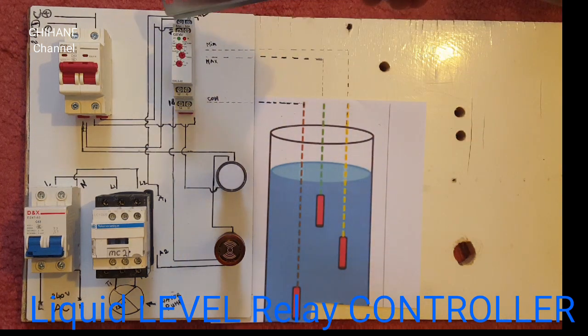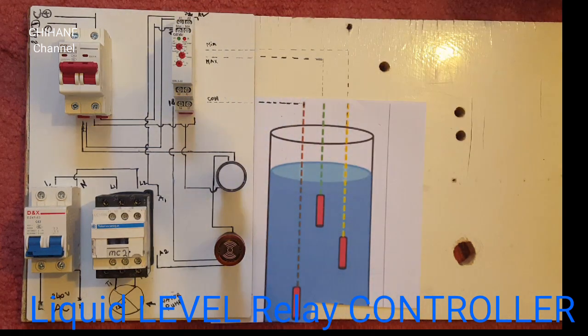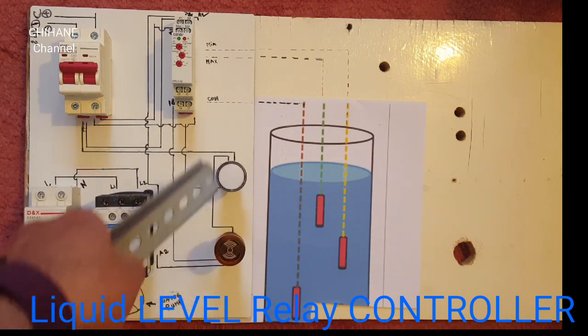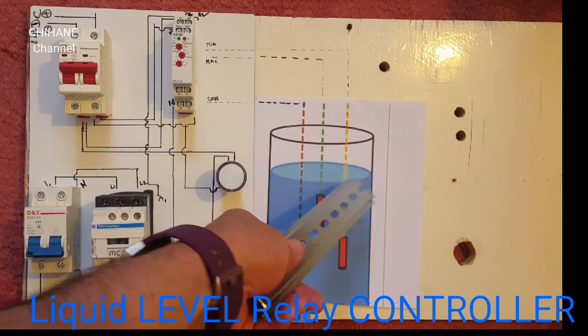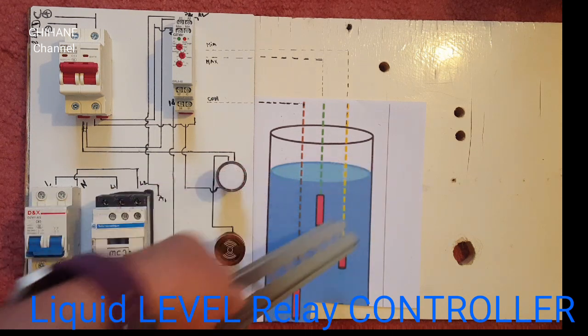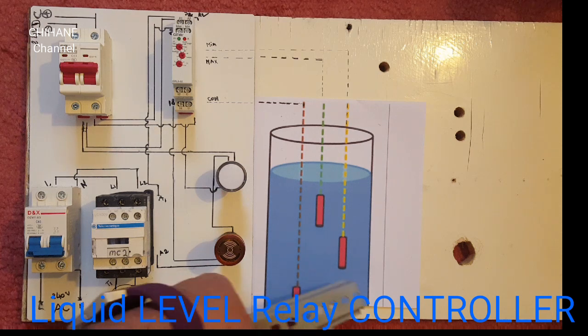You can see it here — minimum, maximum, and COM — and the maximum goes to the maximum. We've got these two lights here: the top one is for when it gets to the higher level, and the other one is for the lower level.